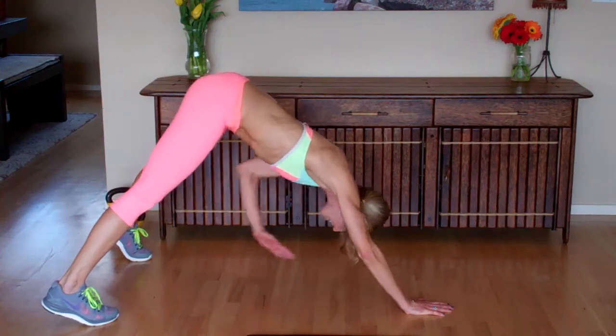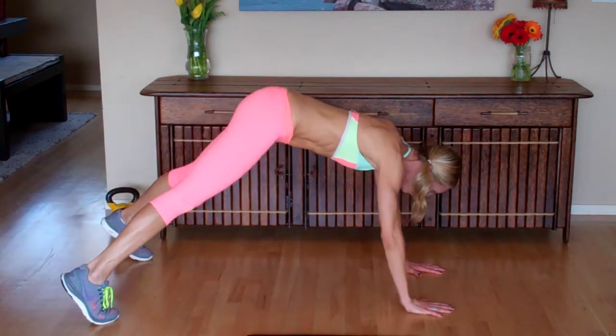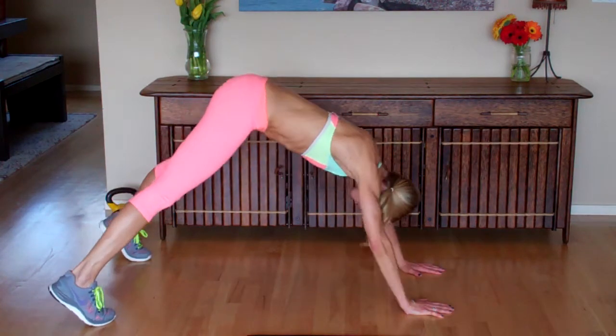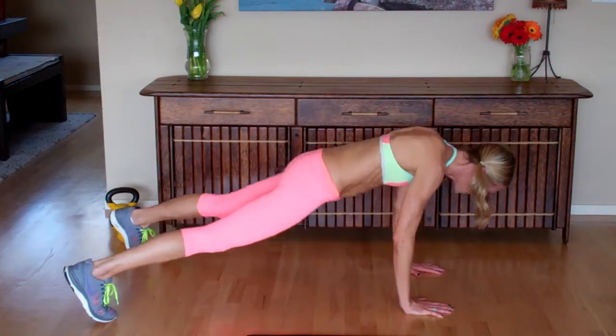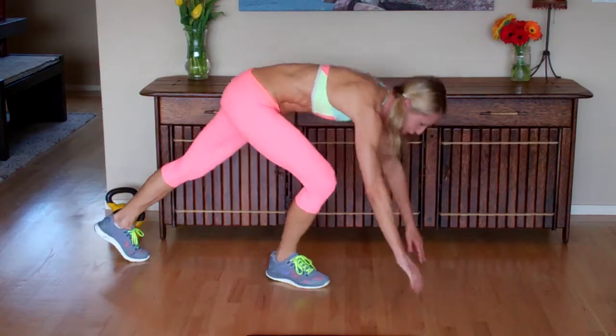So one minute — this is your one minute. A modification: if you are not comfortable lifting anything off the ground, just downward dog, really press, hit your plank, downward dog, hit your plank. That would be the modification.